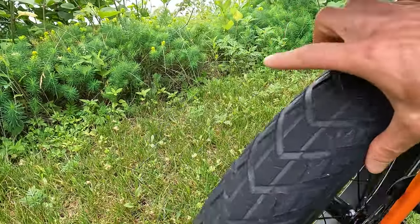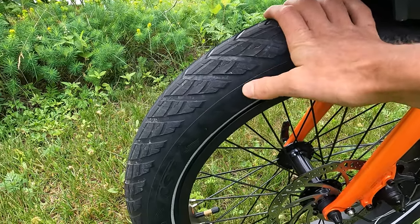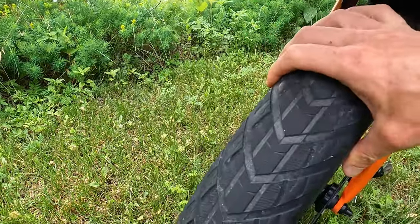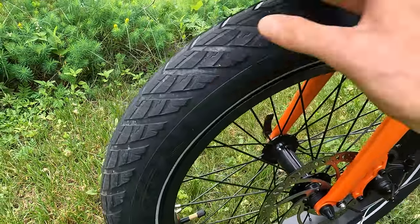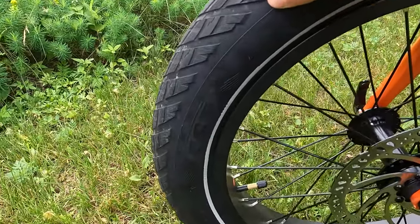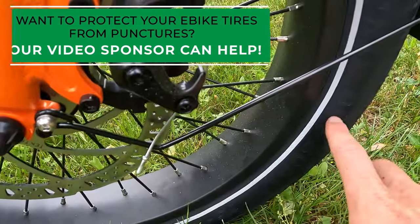20-inch wheels by 3 inches wide, definitely a more city tread — there are actually no knobs on these, so this is an electric bike set up for paved paths or riding in the city. I like that they went with 3-inch wide tires because that provides additional comfort. With these wider tires you can ride at lower pressure, which helps make up for the lack of a front suspension — we have a rigid front fork here. These are CST Big Boat tires and they do have a reflective sidewall.